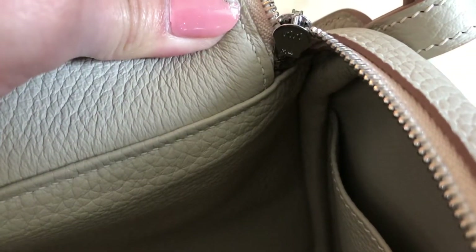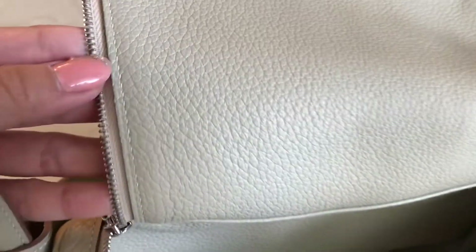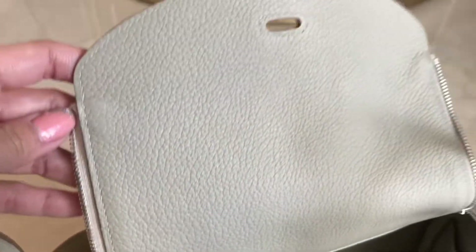The zipper is really smooth — same as the authentic one. The stitching is angled, which is good.